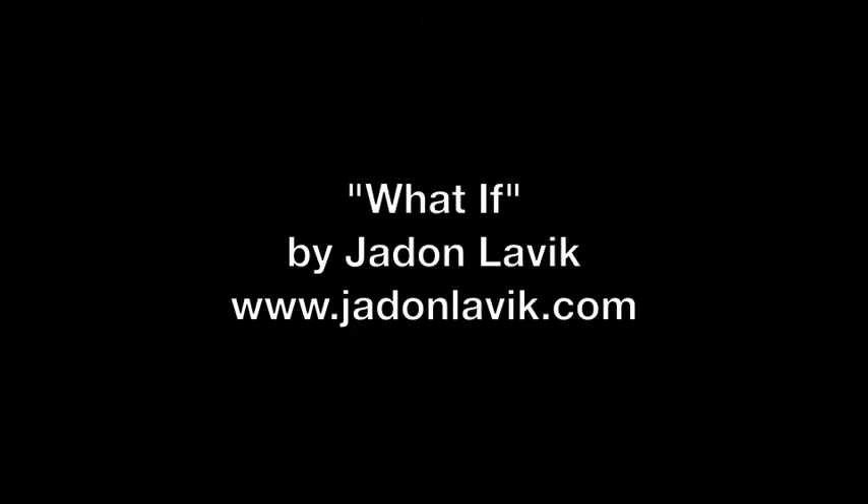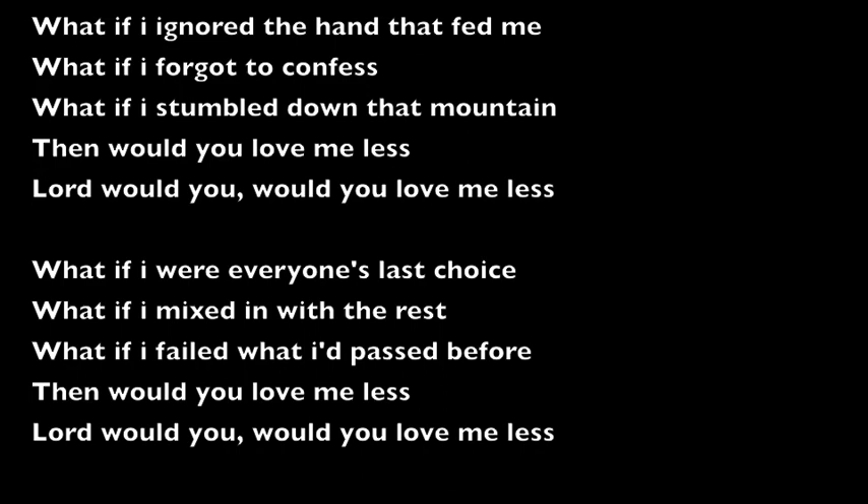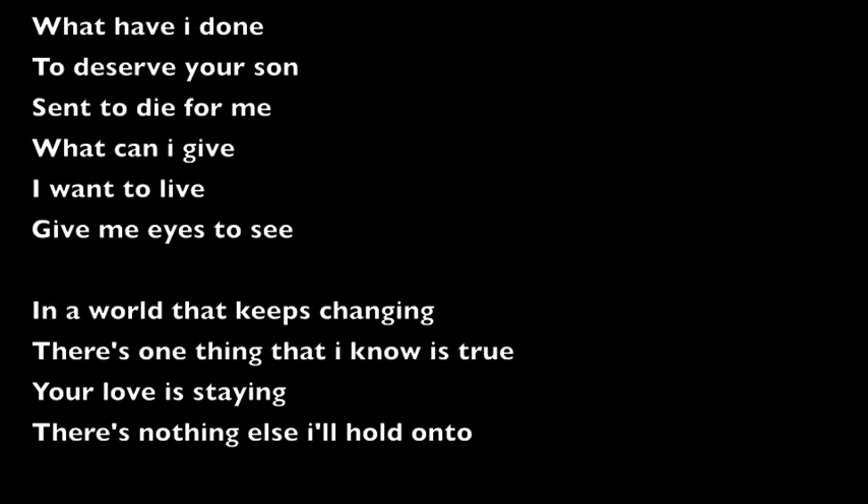Hope that helps. 'What have I done. What can I give, I want to live, give me eyes to see.'